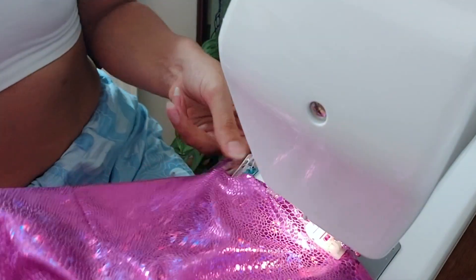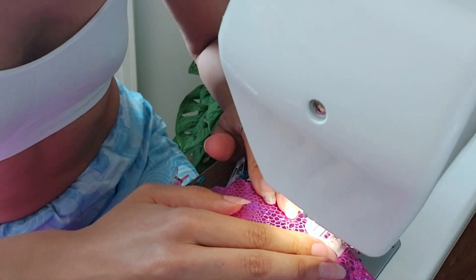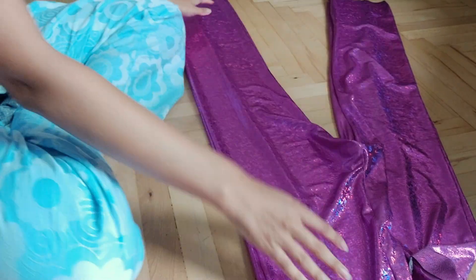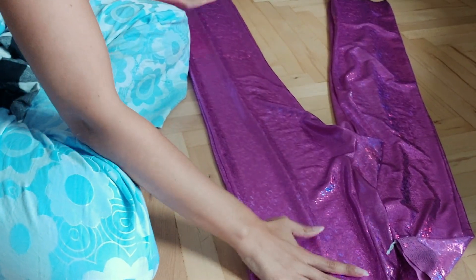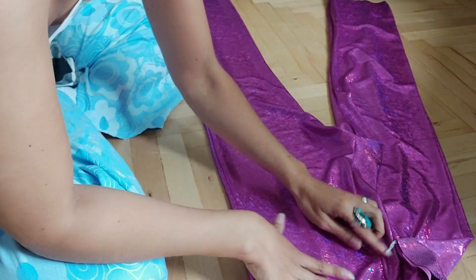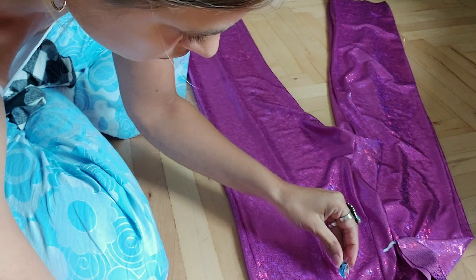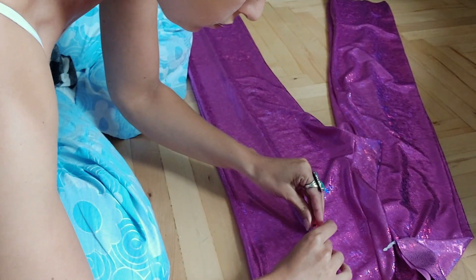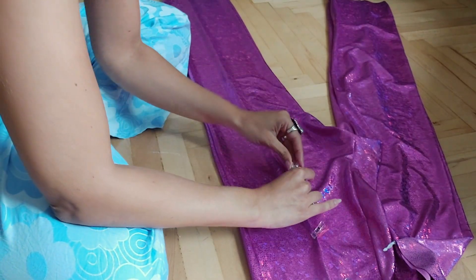After that, I just turned my pants around and used the tuck on the front side as a reference for the tuck on the back side. I know this sounds super messy, but it actually worked. It looks really good.